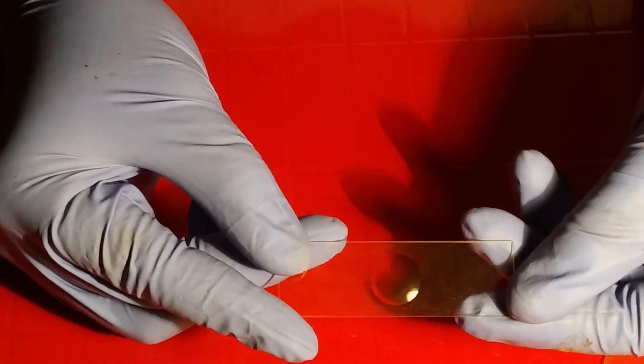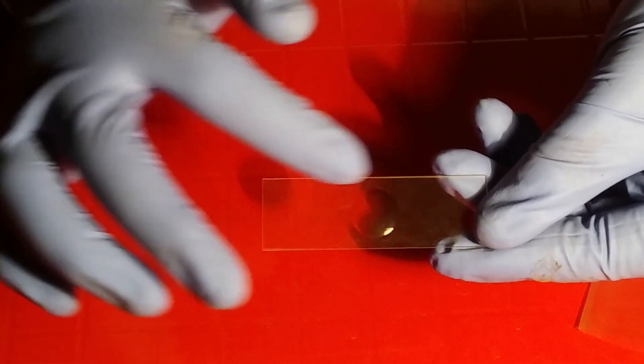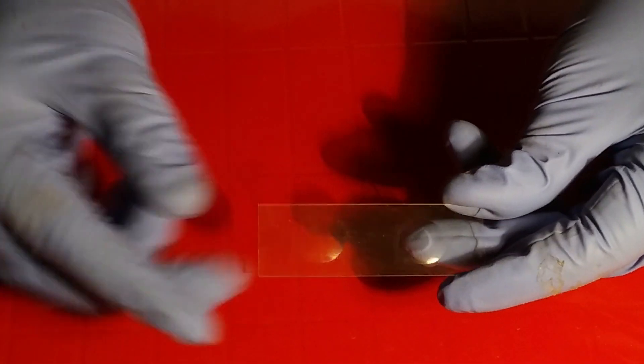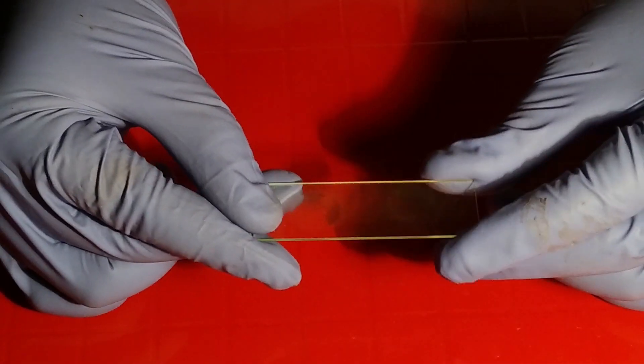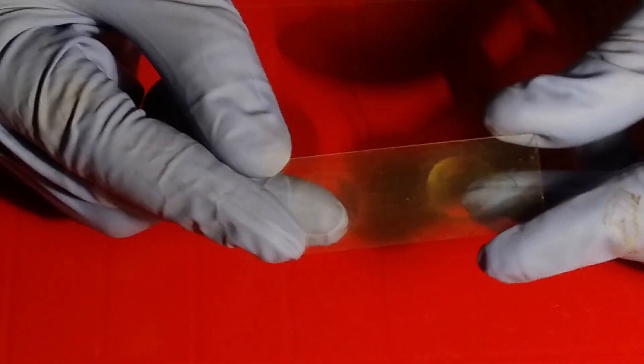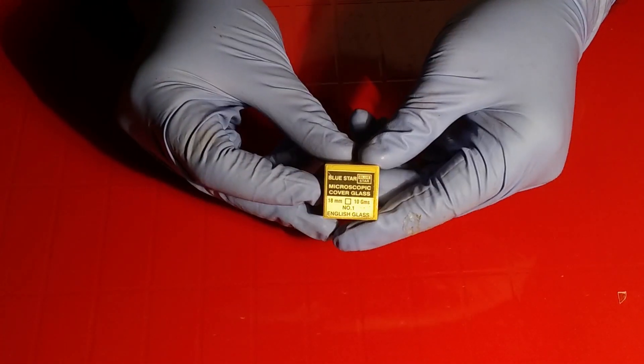This is a slide having a groove — look at the groove area in the slide. The zoomed view shows a single groove, and this one is a double-groove slide. While having staining-related practicals in botany or zoology, these groove slides are very useful.